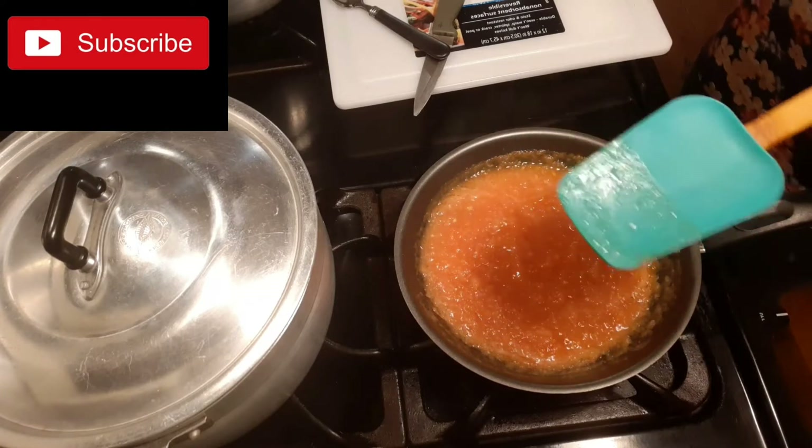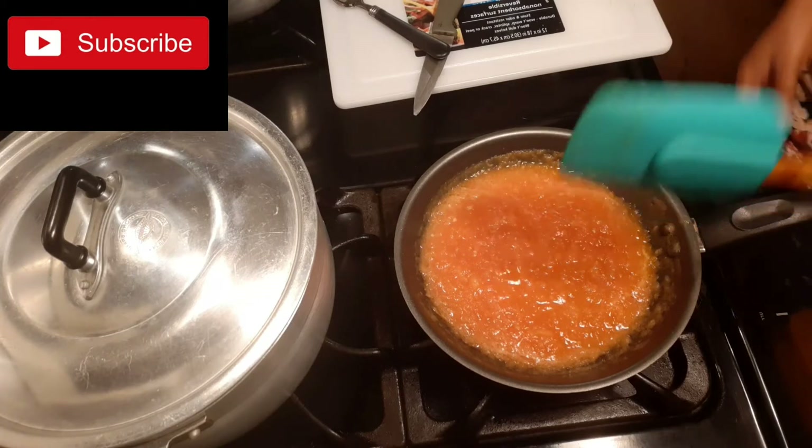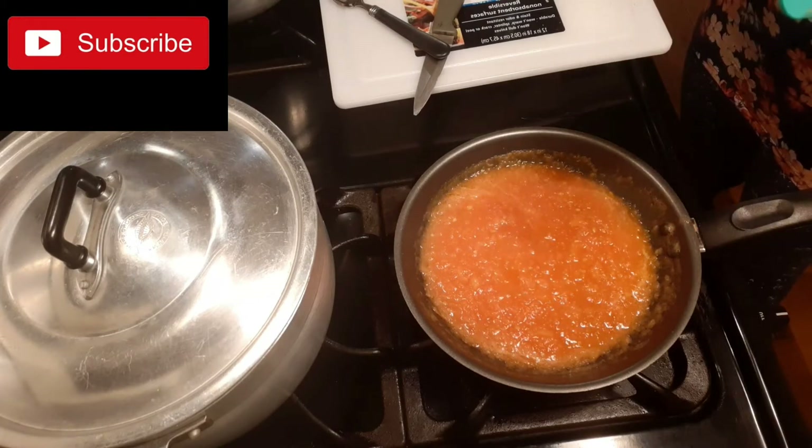Please smash on the red button if you're new yet — please smash on the red button.